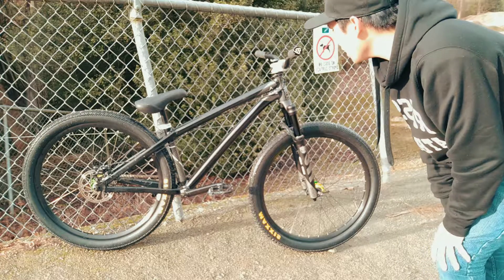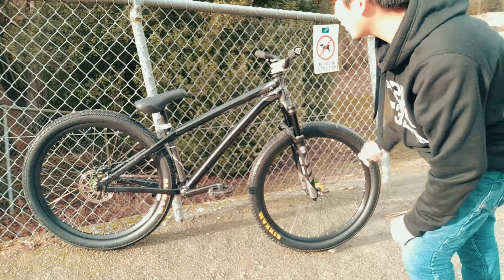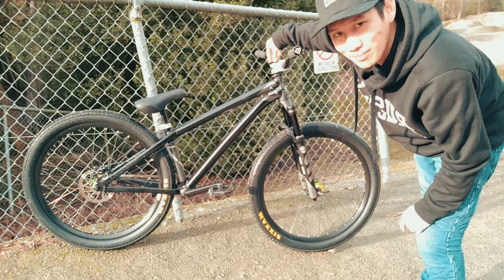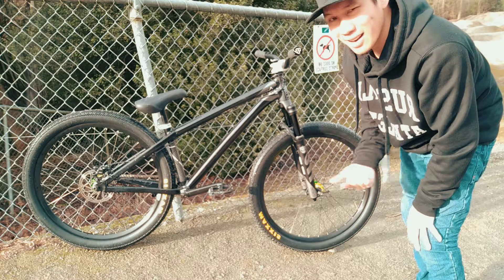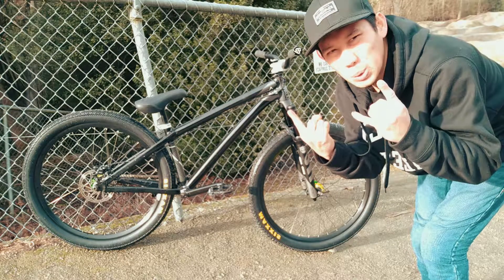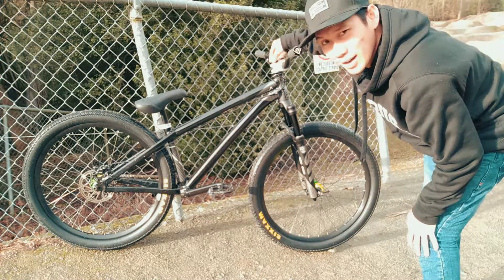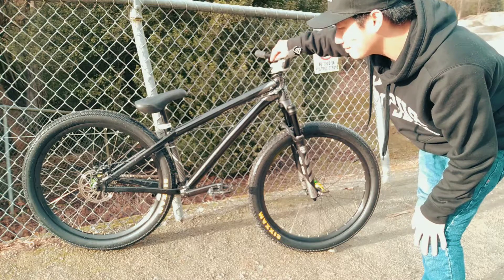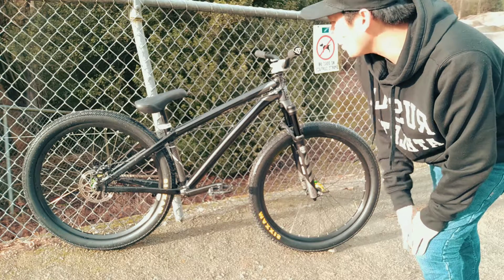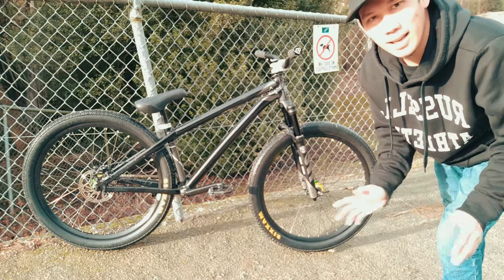That's everything for the bike check! But there's one special part — the top cap. It's the Rice Party Master top cap. I really look up to the Rice group — they're massive, hardcore riders, rock and roll. I have their logo on the top cap. Just seeing your idols' logo gives you that extra motivation. That's my 2019 bike check — hope you like it, see you soon!